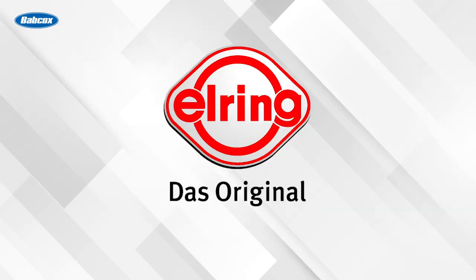This video is sponsored by L-Ring DOS Original, sealing the OE and aftermarket with premium gaskets and sealing science for over 140 years. Do the job right and use the best. Visit L-Ring.com.